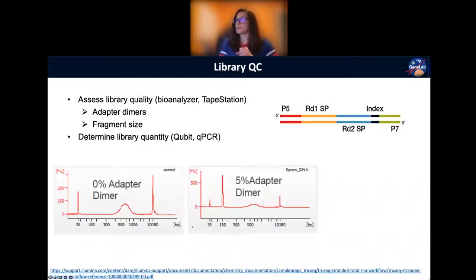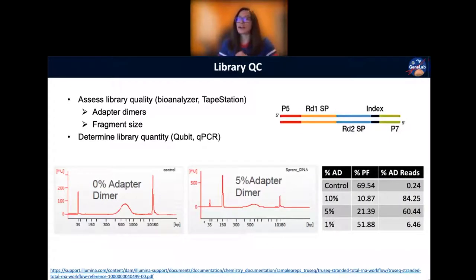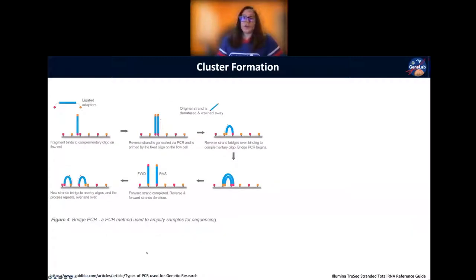With no other questions about library prep or library QC, we're moving on to sequencing. If you want more information, I have links at the bottom of the slides. Now that we have gorgeous libraries with no adapter dimers, we're ready to sequence. The first part of sequencing on a flow cell is getting our sequences of interest attached to the flow cell. Those P5 and P7 regions of your adapters are going to be complementary to oligos that are covalently linked to the flow cell.